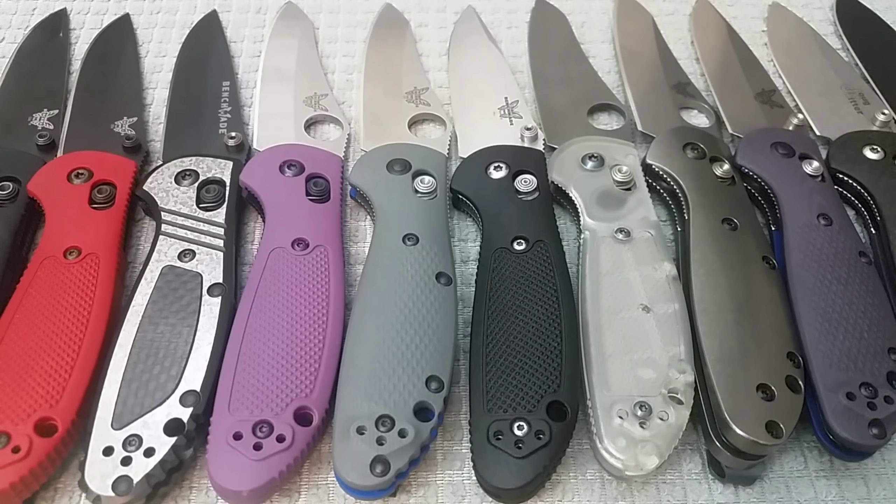Hello out there, and I'm sure with what's in front of you, you can guess what today's video is going to be all about. That's right, it is the Benchmade Mini Griptilian, and today's video is going to serve a number of purposes. First, it's going to be part one of a complete collection update — it's been a long time since I've done something like that, so today we're going to get it going with the Mini Griptilian.